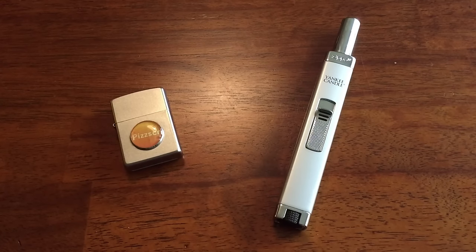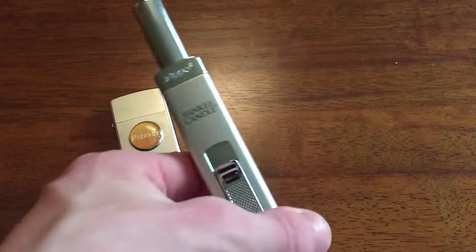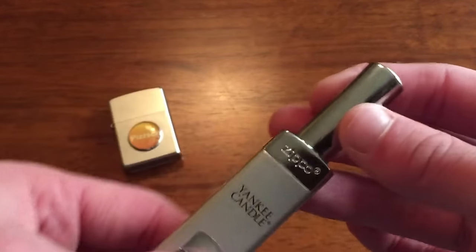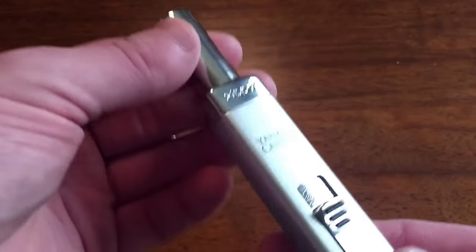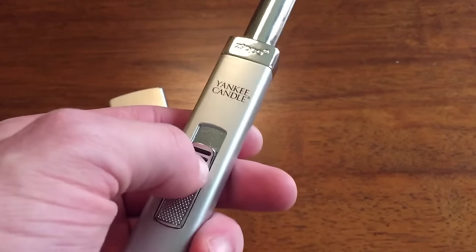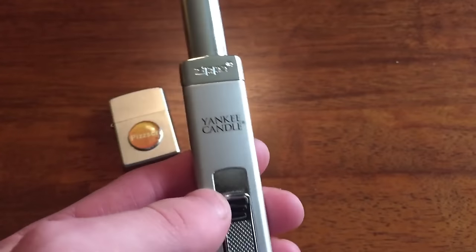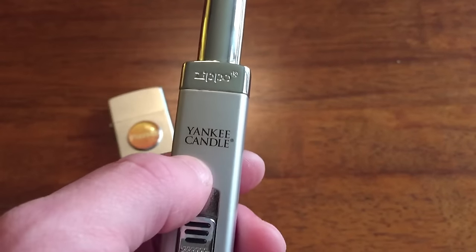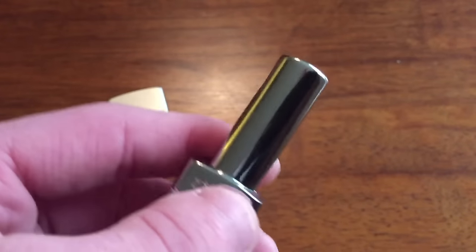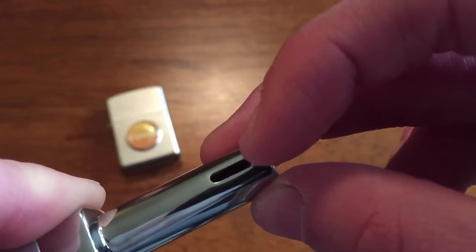So here we have the candle lighter. This is by no means a new product from Zippo - it's been out for quite a few years and there are several videos on these on YouTube. Looking at the front of the lighter, this switch is what you push to get your flame going - a very simple concept. We have the Yankee Candle branding, which won't always be there depending on where you buy it, a Zippo logo, and up here you've got a nice metal nozzle where your flame will come out.